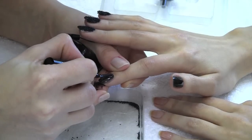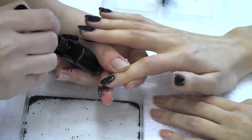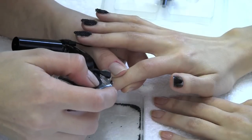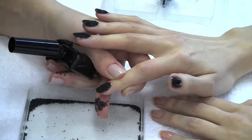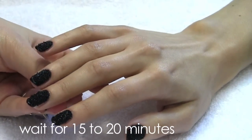Paint your second layer of polish onto the nail and then sprinkle on your beads whilst the polish is still wet. Don't worry about the excess beads — they will be collected by the tray underneath your nail. Once finished, leave your nails to completely dry for 15 to 20 minutes.